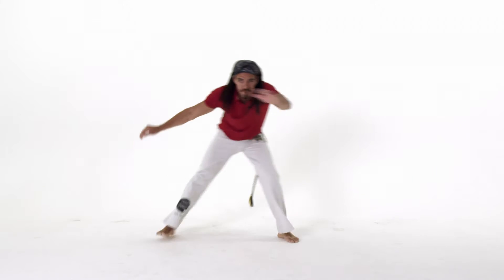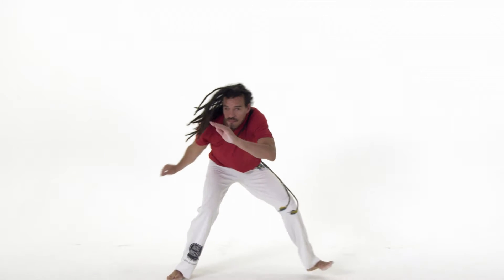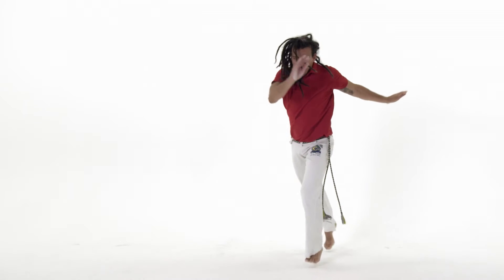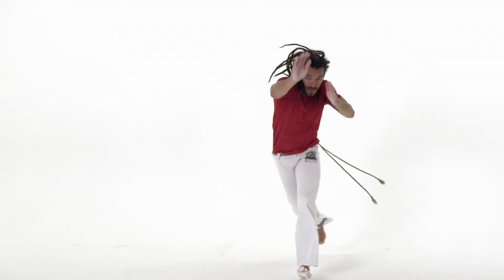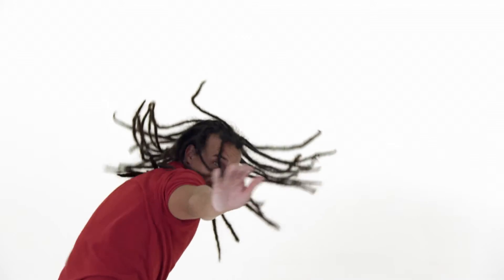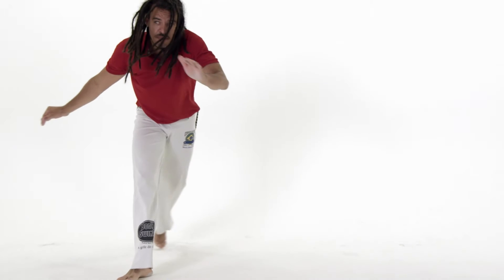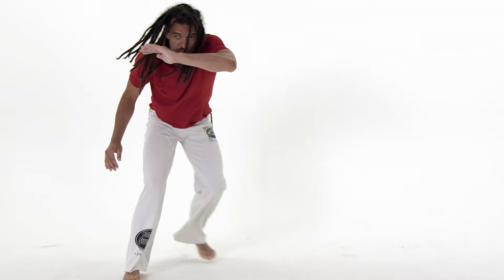In the same way that everyone walks differently and talks differently, everyone will have their own style of ginga. It should be noted that there is no absolute right or wrong way to ginga, but you should try and ensure that the technique that you use makes your ginga as effective as possible, that you protect yourself, that it gives you a solid base and that it adds to your enjoyment of the game.